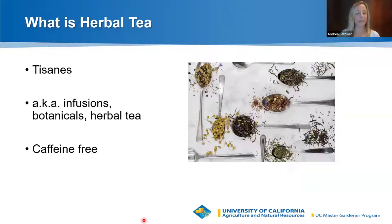Today we're not going to be talking about Camellia sinensis — we're focusing on herbal teas. Unlike caffeinated teas, herbal tea is caffeine-free. You might also see herbal tea called tisanes, infusions, or botanicals — those all mean the same thing. In tonight's presentation I'll be referring to it as herbal tea.